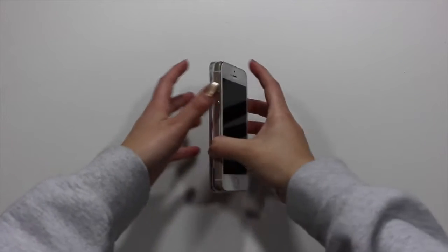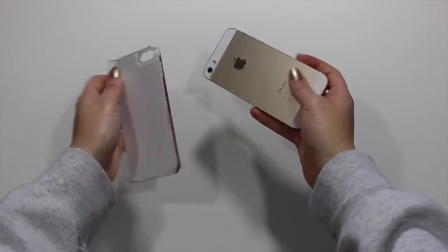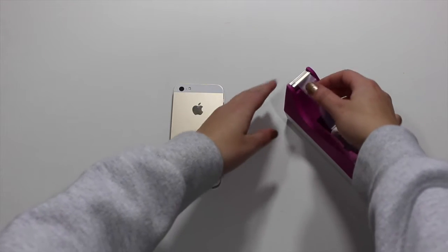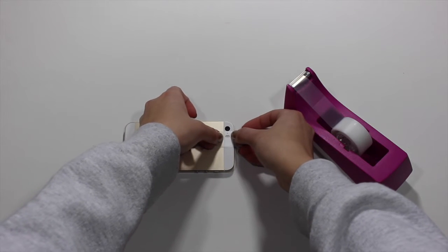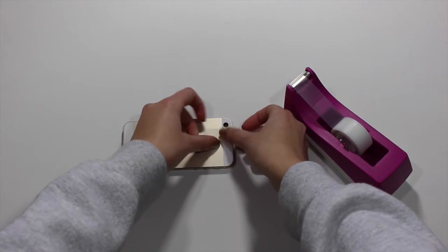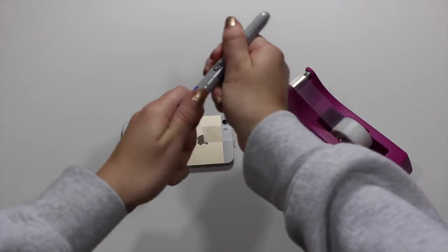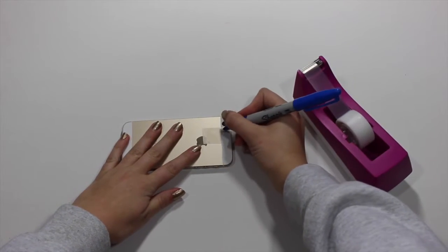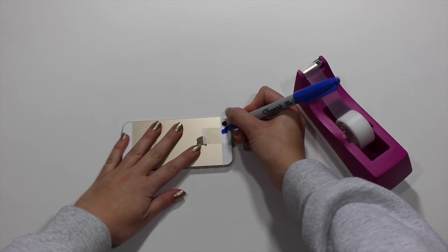First thing you're going to want to do is take off any remaining case that you have on your iPhone or Android, whatever phone you're using. Once you've got your case off, flip your phone over and take off a small piece of tape — not too small, kind of the size that I took off — and put it on so there's a tiny bit hanging off so you can take it off once you're done. Then bring in your dark blue sharpie and start coloring in on the small flash part. You can do a circle around it, any shape you want.